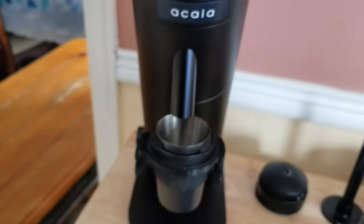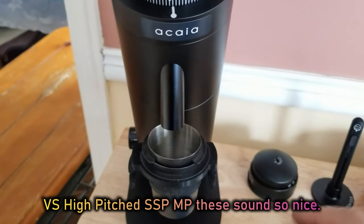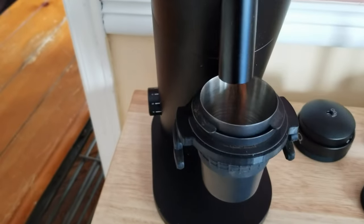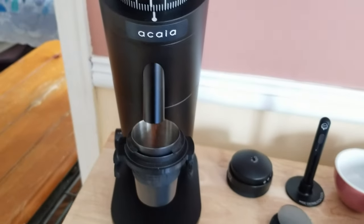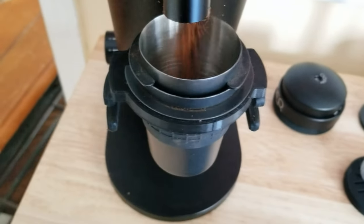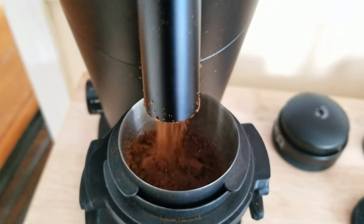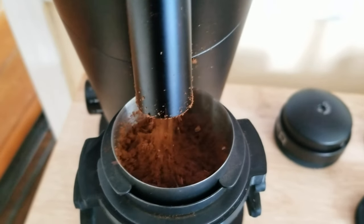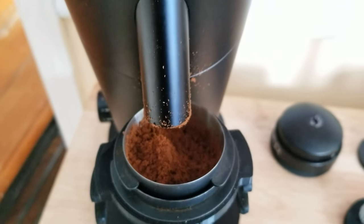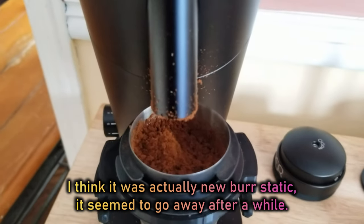Sounds like a Jimi Hendrix song. I do notice they are quieter. It's getting clumps — so you see that? A little static, a lot of static. I've been getting clumps where it comes out and bursts. It looks like the declumper or something's holding it back, which is not ideal.